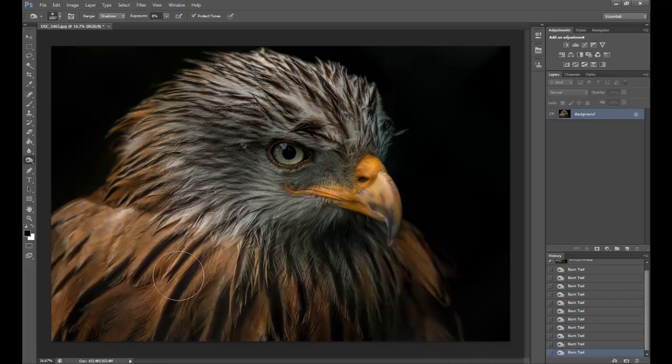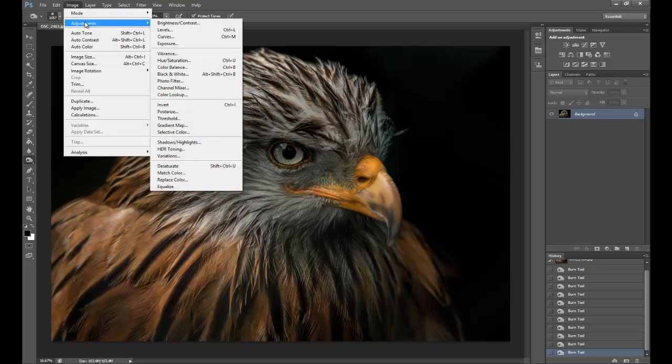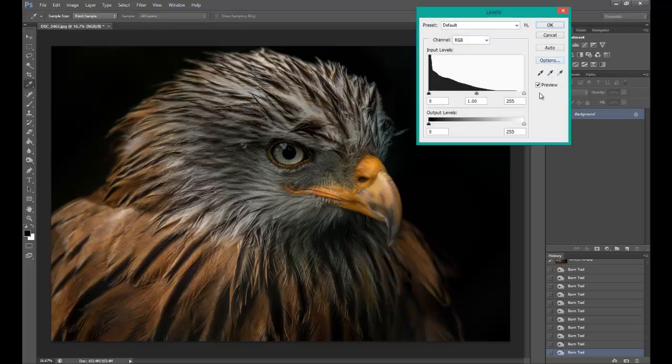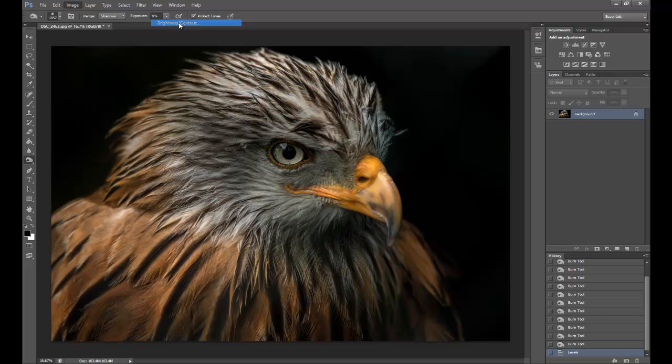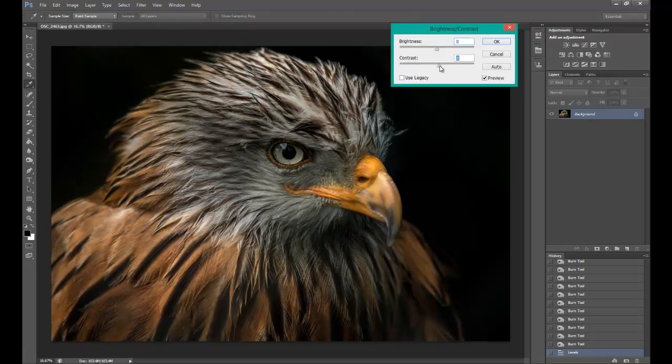Once that's done, I can go to Image, Adjustments, Levels and bring the white point up to the tip of the input levels, then click OK. Then back to Image, Adjustments, Brightness and Contrast — I'm going to boost the contrast up to about twelve, and drop the brightness down just a tiny bit to about minus three, just to balance the photograph out properly.